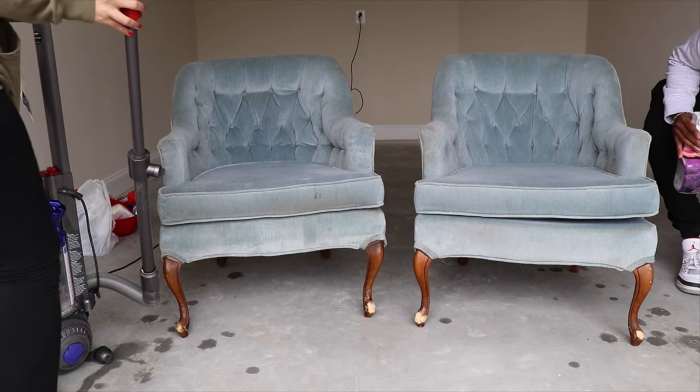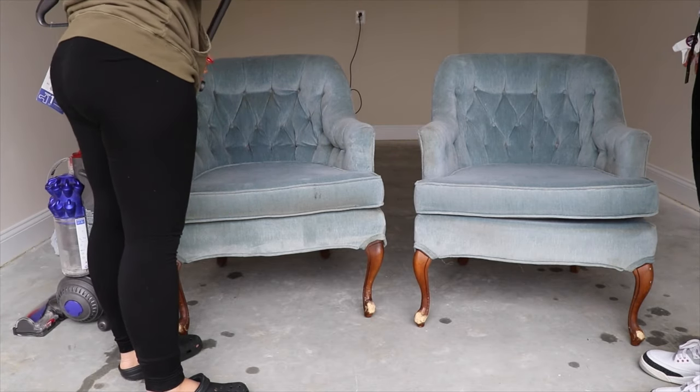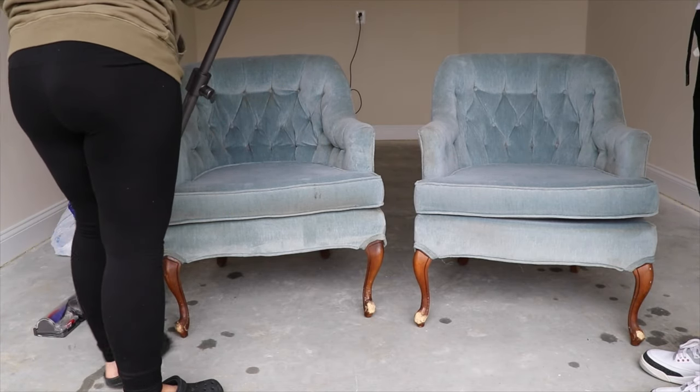First you're gonna want to vacuum your sofa because you want to have a clean surface and get all that debris out of there.